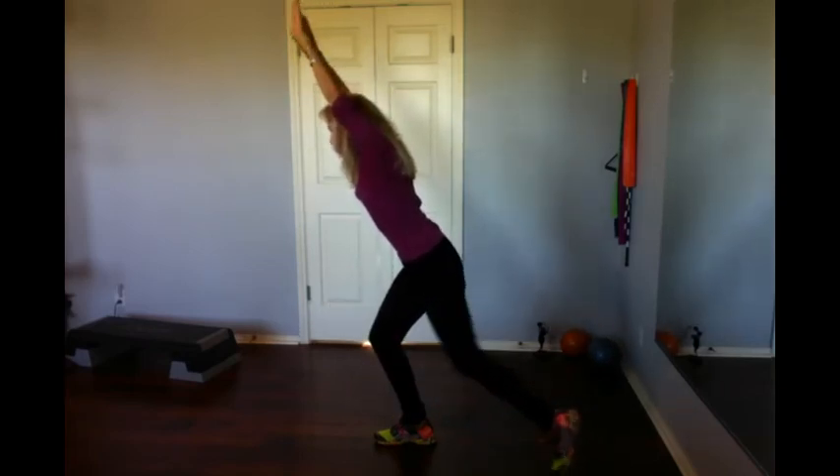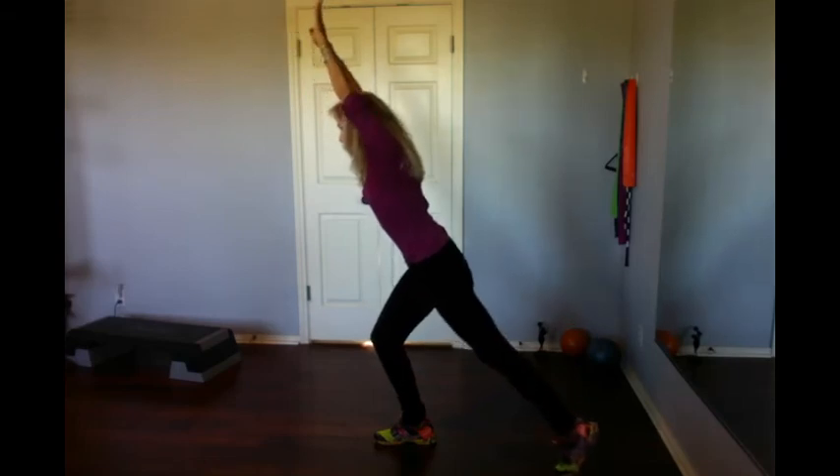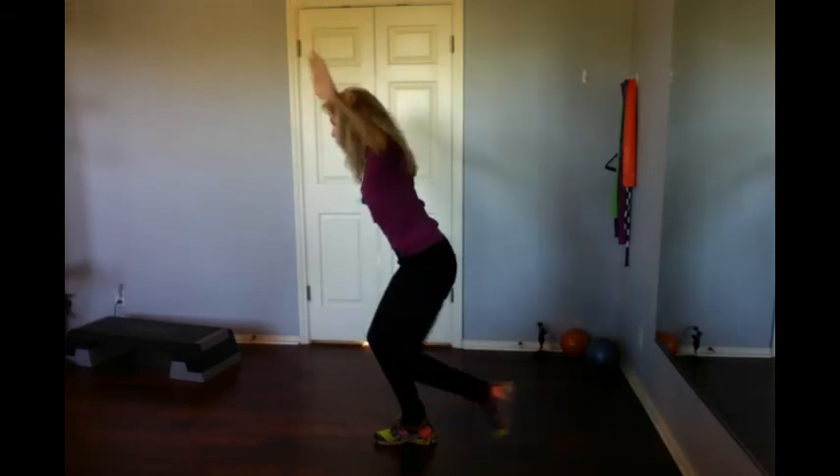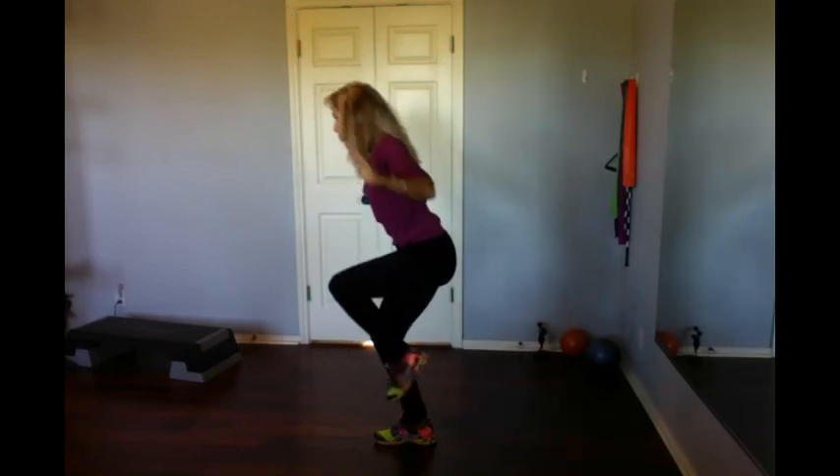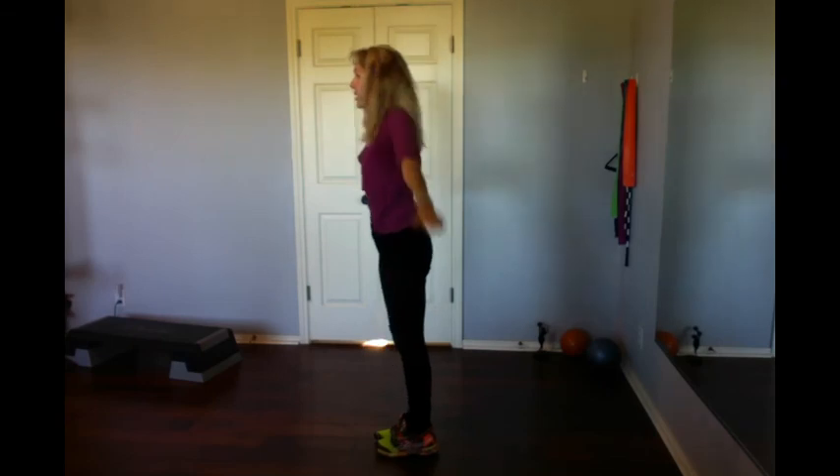Six, reach. Strong arms, abs in, blow, breathe in. Three, two, reach, one, reach reach, up and down. Whoo, sneaks up on you! You'll feel your heart, your abs, your shoulders, your arms and your legs.